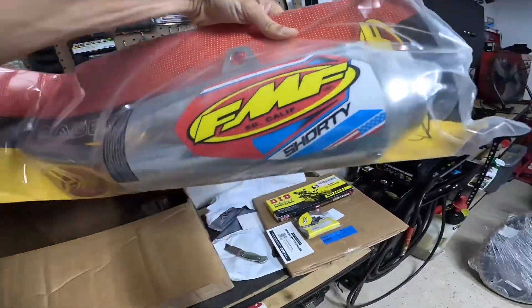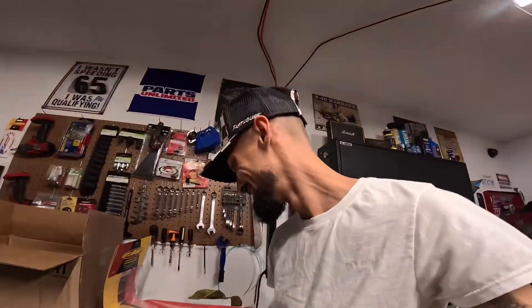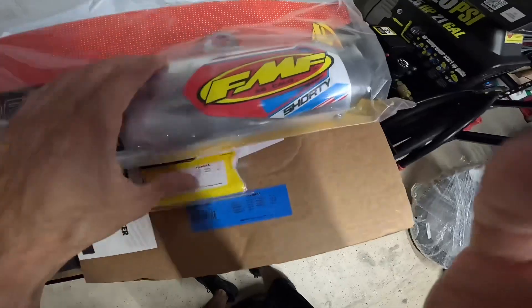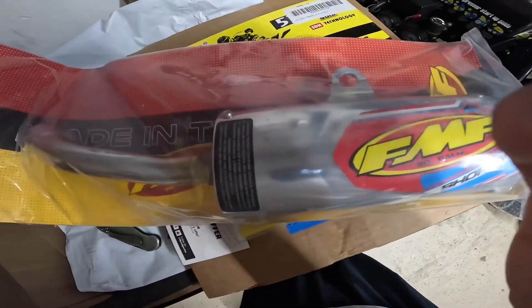In the same box we got the FMF Shorty silencer - let's go! My pipe is still on the way, so I didn't think I'd have the silencer yet - that's a plus, meaning I can run the silencer while waiting for the pipe. This is a really nice piece of machinery. I love that it has serial numbers engraved with the date of manufacturing.